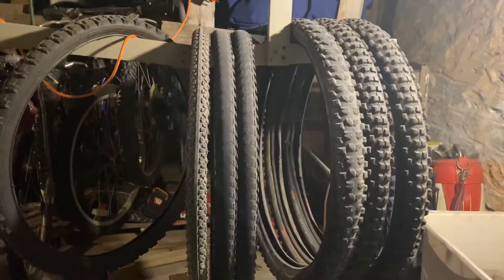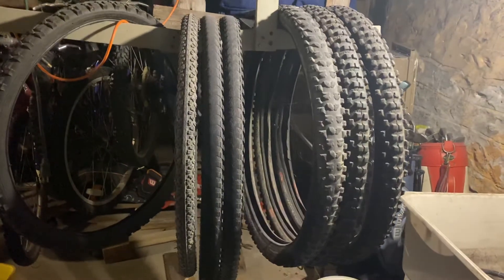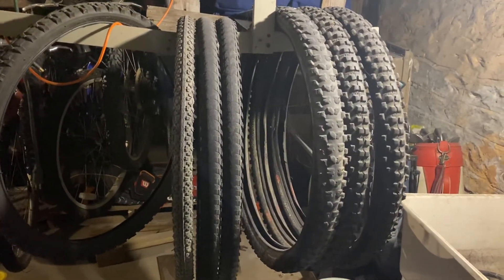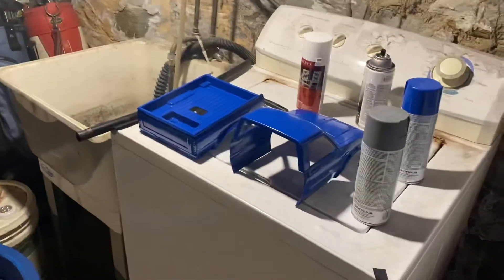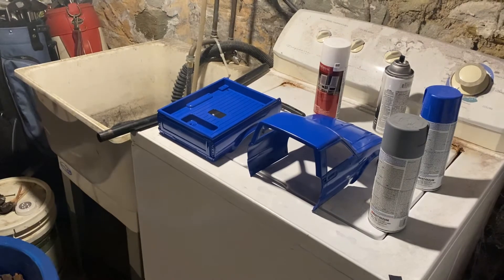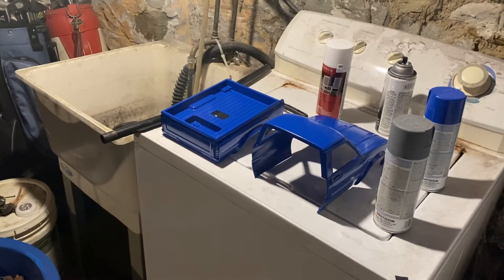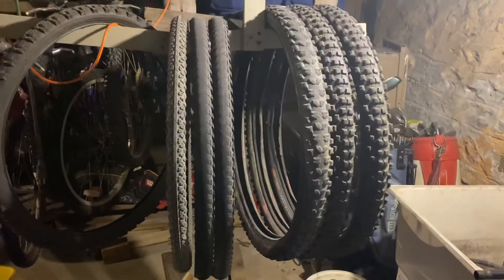Once again, this is Wanna Ride Bikes with Robert. Thanks for watching, thank you all for joining my channel. And hey, if you can't send it and ride it out, get a remote control car — paint it, customize it, scale it up. When you scale it, you make it look real. Thanks for watching.